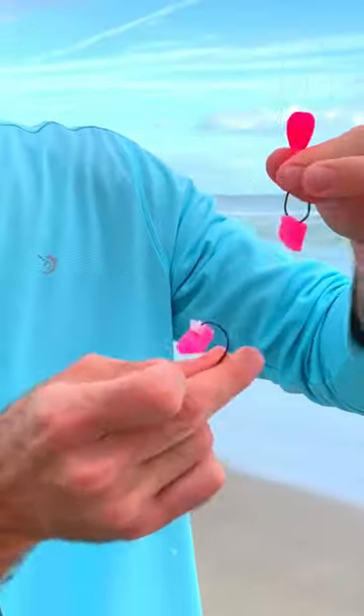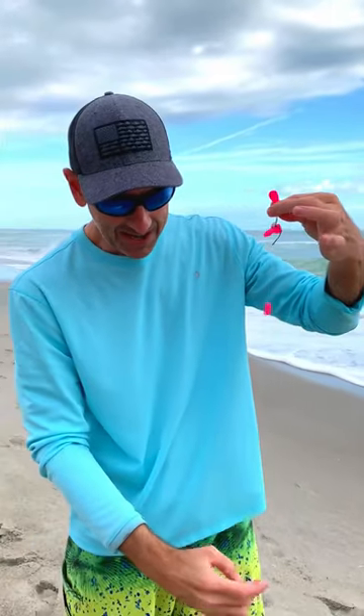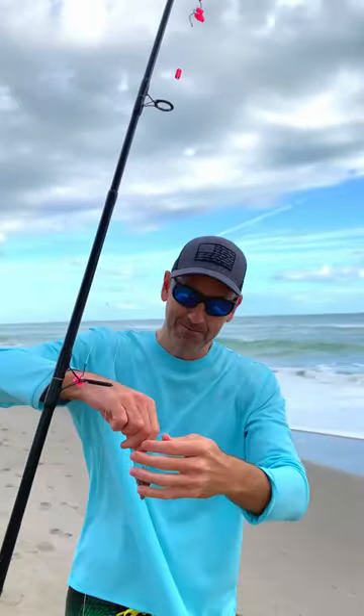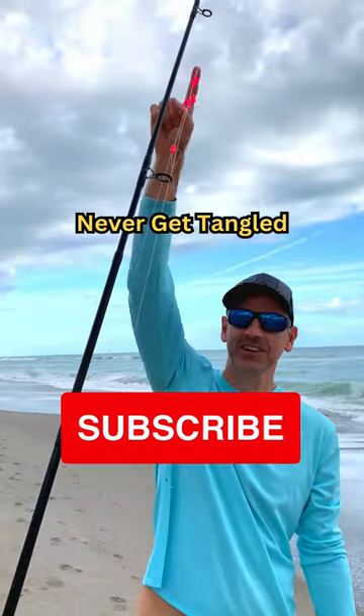When you're ready to go, you take your top two hooks and hook them together just like that. You're going to take your bottom hook and hook that to the truss of the guide. You never want to hook it to the actual guide itself — hook it to the truss, reel it up, and remove your weight. That will never get tangled because all of your hooks are captured.